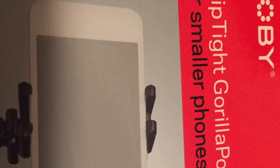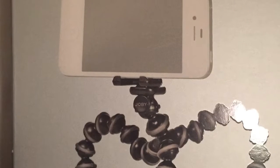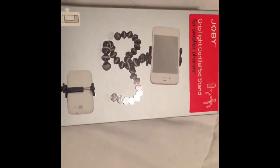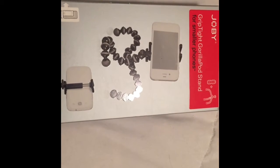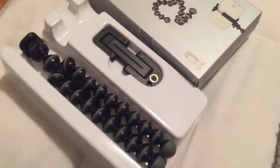Hey guys, welcome to my YouTube video. I'm going to be unboxing this box — inside it has a tripod that you put your camera on. Here is the box, and I'm about to take it out. And now here it is out of the box, so thank you.